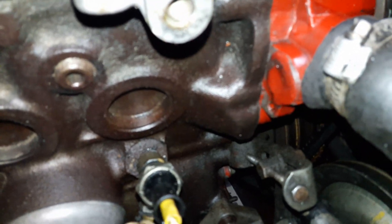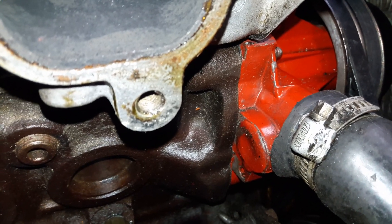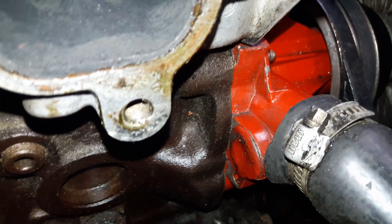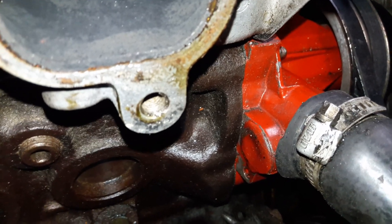Now what works for me, and has worked for several years of daily driving, is JB Weld. JB Weld is sandwiched on the inside of that hole, and then there's a layer of silicone that fills the hole, and then the outside is also JB Weld. So it's a sandwich of sorts — a silicone sandwich.